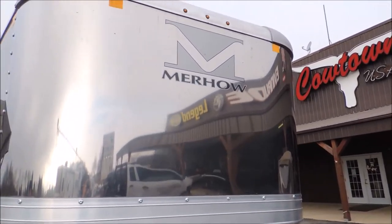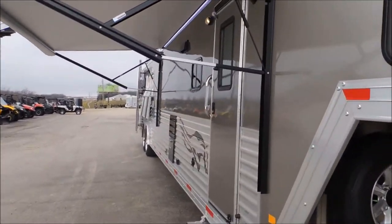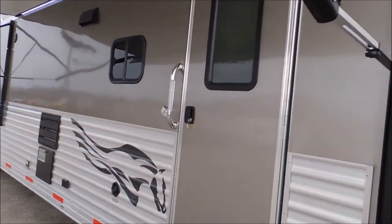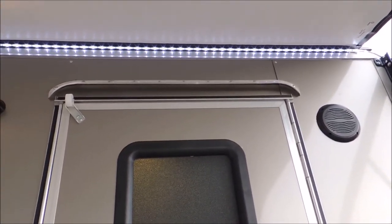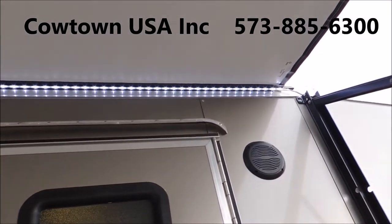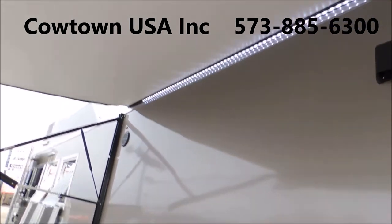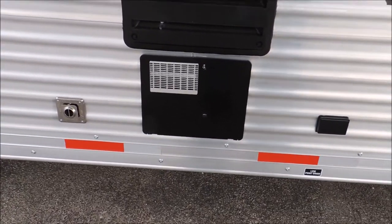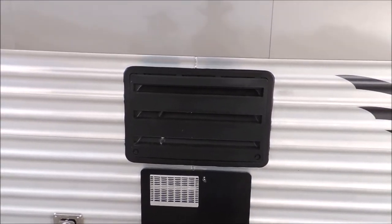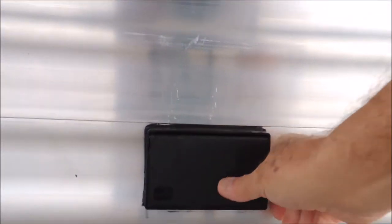Let me bring it up here where you can actually see this. Got your grab handle. Got your rain tray on the top of the door. Got your light that runs the length of your camper. Right here you've got the access panel for your water heater, and access for your refrigerator.